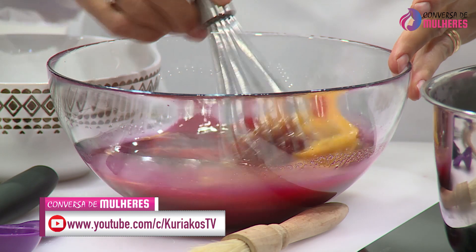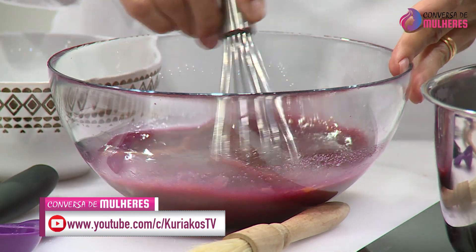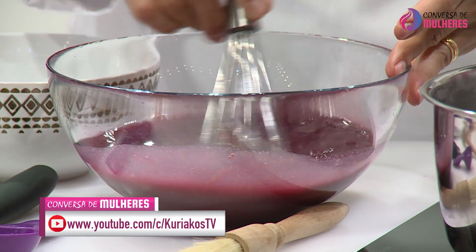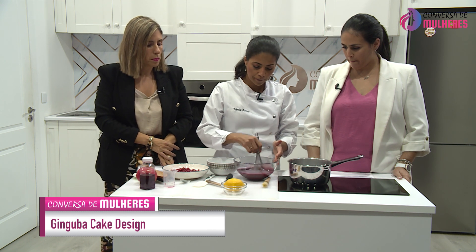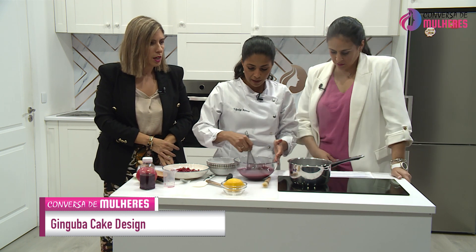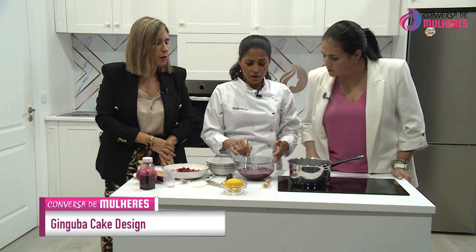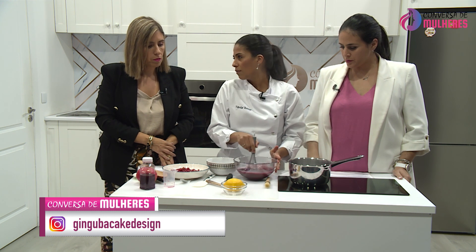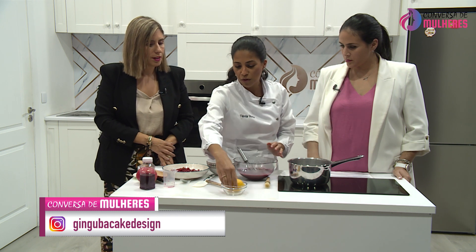Conforme nós vamos cozinhando vamos arrumando. A água aqui já está a ferver. Nós vamos fazer este preparado em banho-maria. Vai demorar uns minutos até ganhar aquela consistência. O ideal é que o fundo não toque na água, embora já vi receitas que tocam no fundo e resultam na mesma.